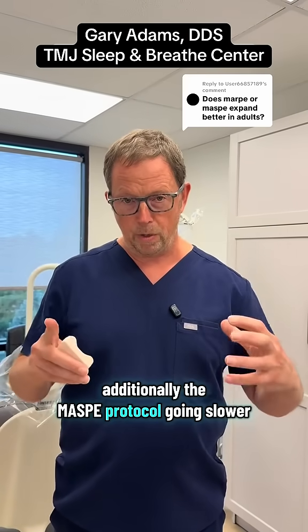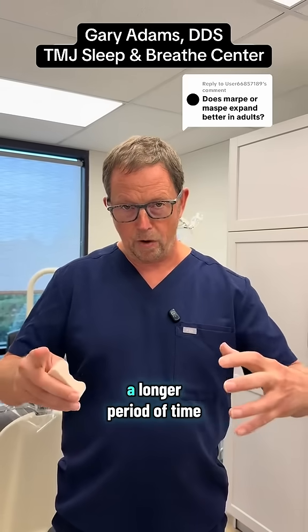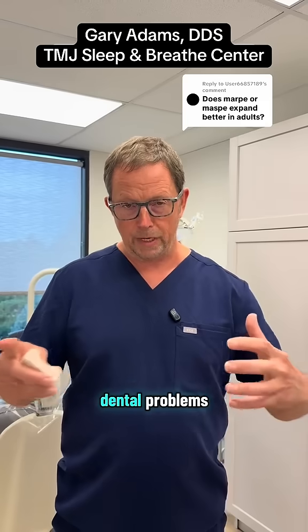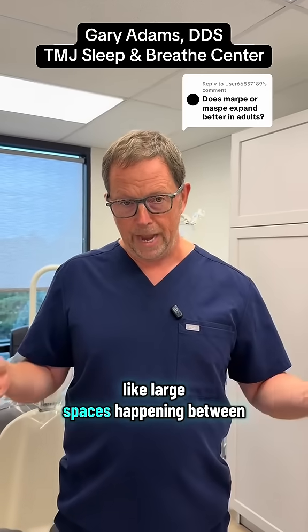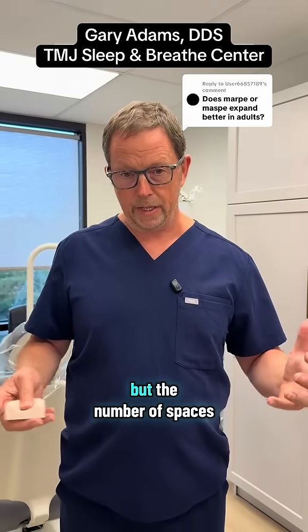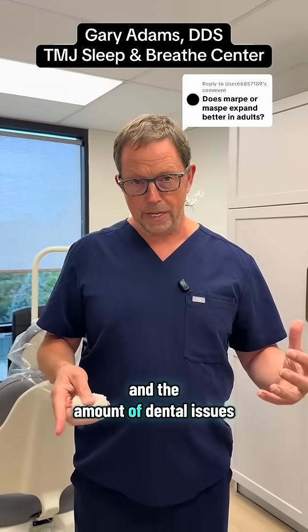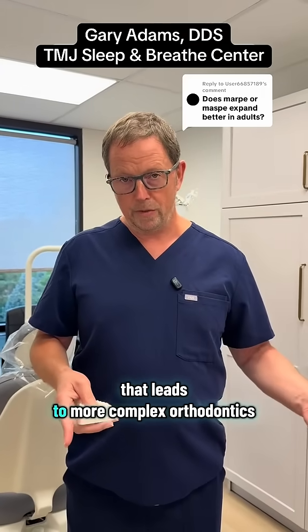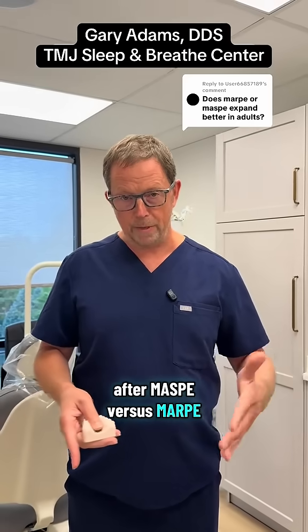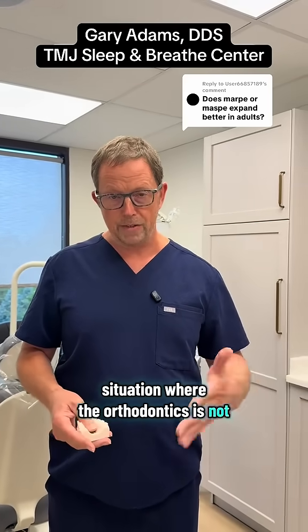Additionally, the MASPY protocol going slower gets the skeletal expansion over a longer period of time, and we don't see as many dental problems like large spaces happening between the teeth. That's not to say we don't get any spaces, but the number of spaces and dental issues leading to more complex orthodontics after MASPY versus MARPY — the MASPY leads to a situation where the orthodontics is not as complex.